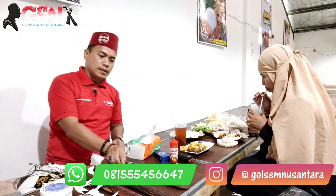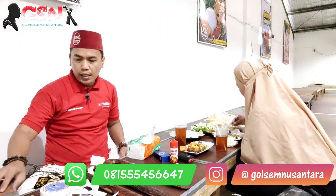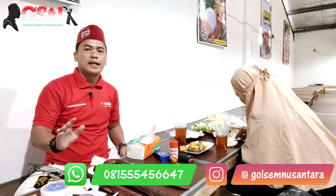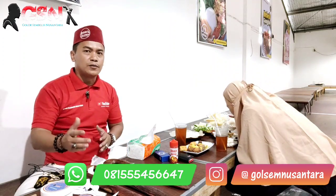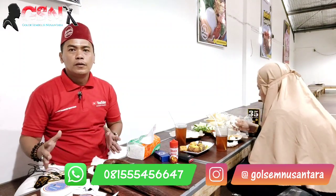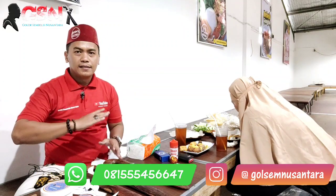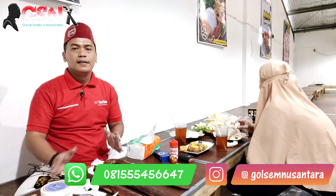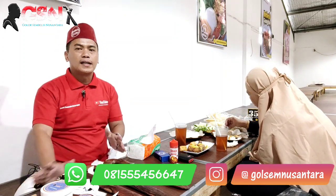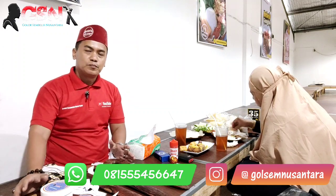Kita lanjut untuk makan siangnya. Terima kasih sudah mengikuti kami - aktivitas seharian ini. Terus dukung kami dengan cara subscribe, like, dan komen. Kalau sudah subscribe jangan di-klik lagi. Tulisan subscribe kalau masih merah di-klik. Nyalakan lonceng notifikasi agar tidak ketinggalan info-info terbaru. Kita biasa bikin konten sehari beberapa kali. Bagi yang mau bergabung atau join ke grup WhatsApp sahabat GSN, silahkan dihubungi - sampaikan nama dan alamat dimana. Nanti kita simpan dan kita masukkan ke grup sahabat GSN.